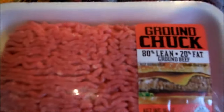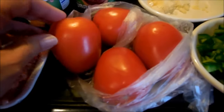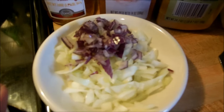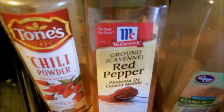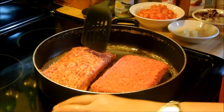I have some ground chuck — this is 80% lean — and some sweet Italian sausage, some tomatoes I chopped, some garlic, some green peppers, white onion and red onion. I'm going to use chili powder, cayenne red pepper, garlic powder, onion powder, oregano, cumin, and salt and pepper.